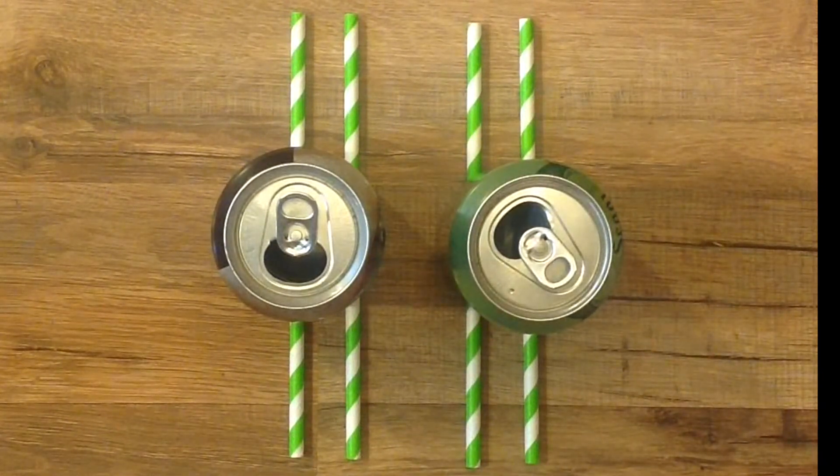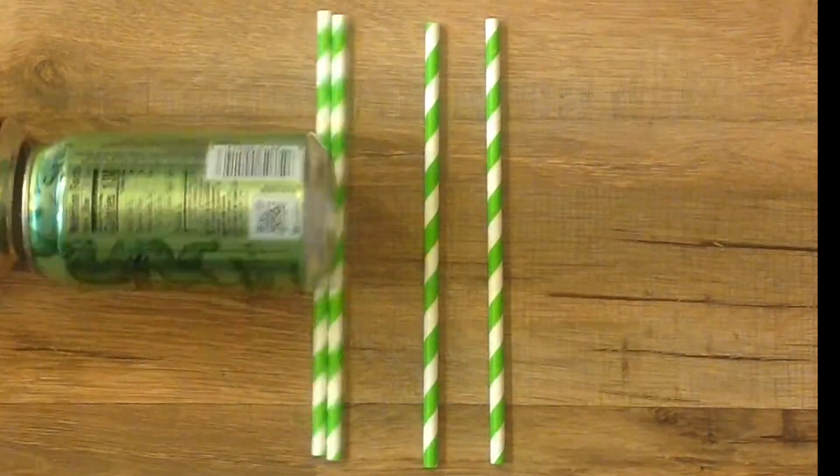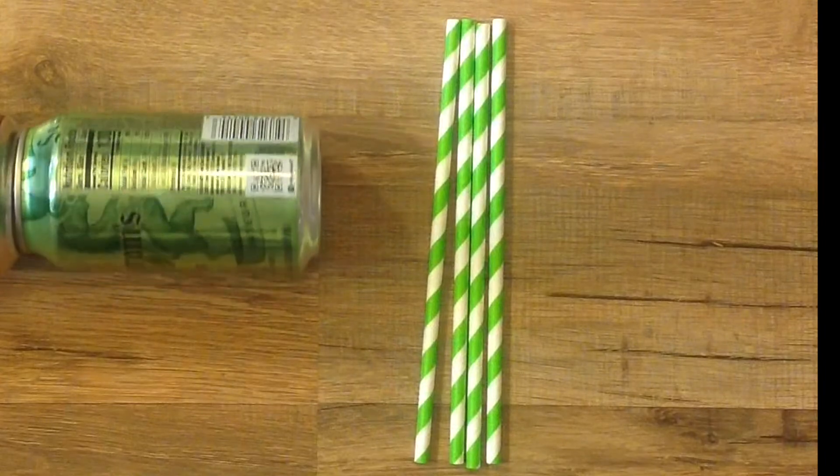I'm using a straw, but you don't have to — it helps me to direct the air. You're going to quickly blow a puff of air in between the two cans and notice that they come together.